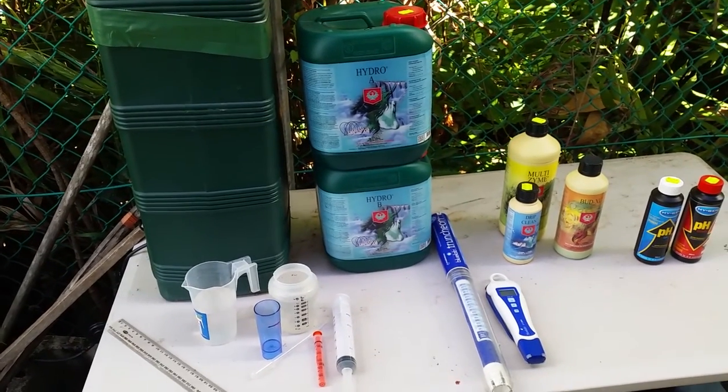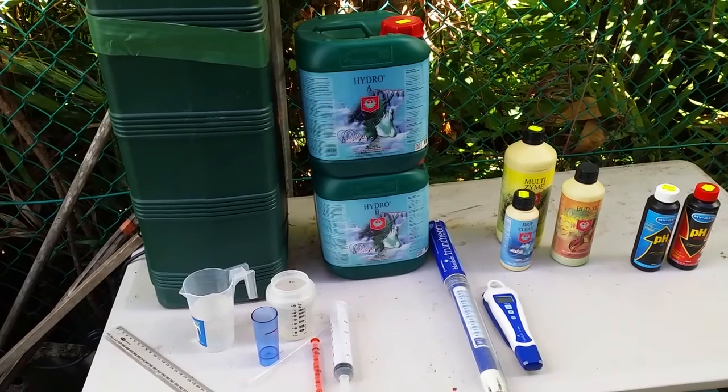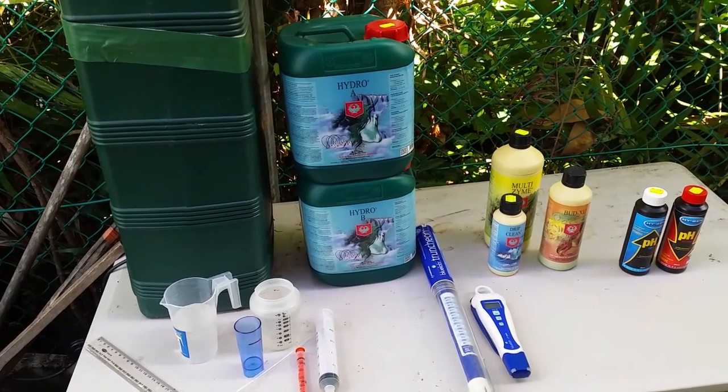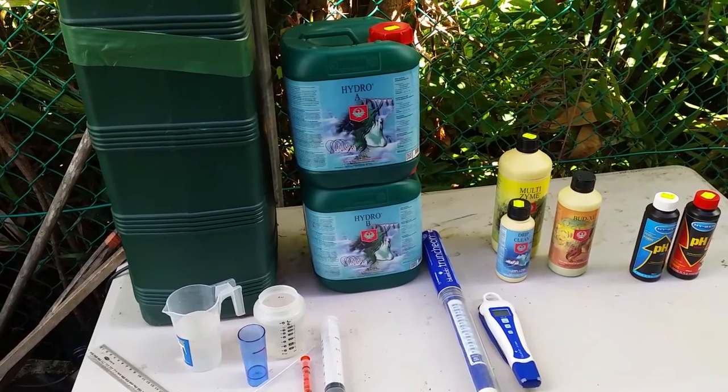G'day everyone. Ricca from Patch2Plate here with another video. This one is by request and it's about mixing hydroponic solution for the aeroponics tower.